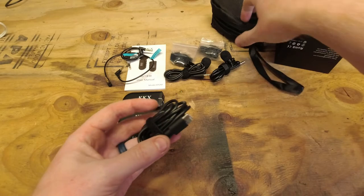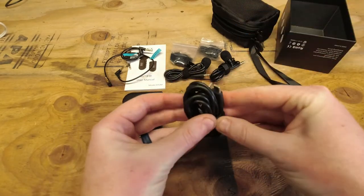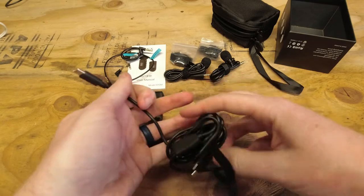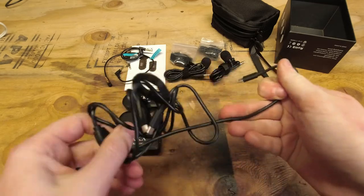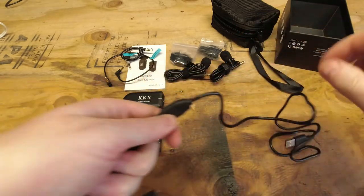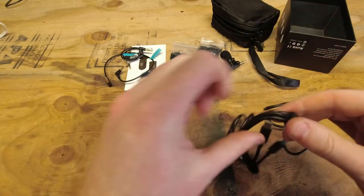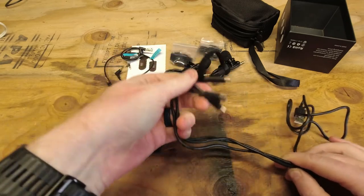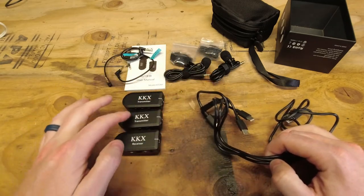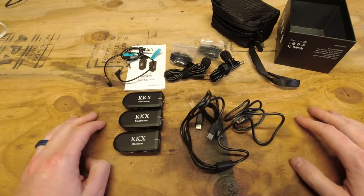The last thing out of the bag is this charger, and I actually think this is one of the cooler things about this whole setup — one of my favorite things so far. They have this octopus-style charger with three outputs, so you can charge both transmitters and the receiver all at the same time.